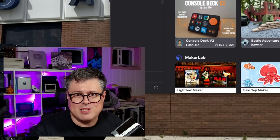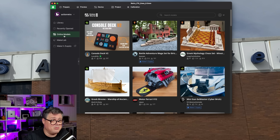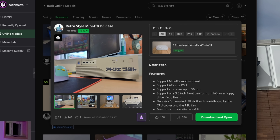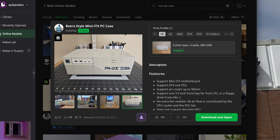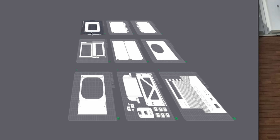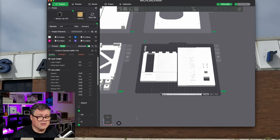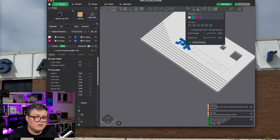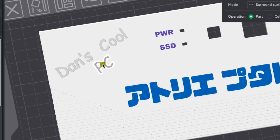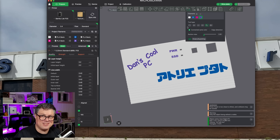So let me show you the case we're going to be printing because it is freaking awesome. It's actually on MakerWorld so we can go to online models here in Bamboo Studio and we can just find it. There it is. Look at this thing. It is a retro mini ATX case and that looks plenty big enough to fit the guts of the Mac mini into. So I'm going to download. Bamboo Studio brings all of these plates in automatically. I can also make some changes here since we have multiple colors. We'll paint this blue. Dance cool PC. I think we're going to make this purple. Oh yeah, look at that. It's perfect. Cue the epic time lapse.